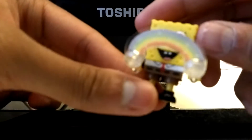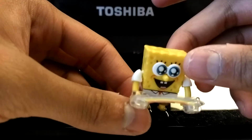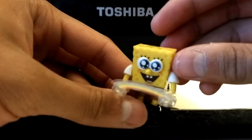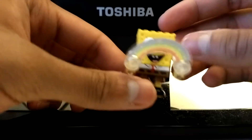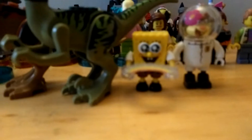He's wearing brown pants with a red tie and black shoes. He works at the Krusty Krab and he lives in a pineapple house.